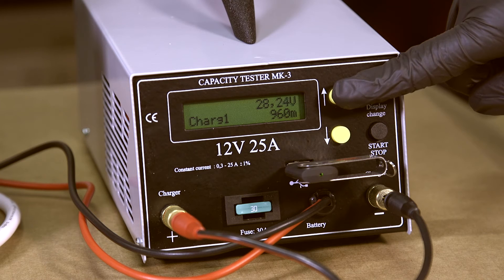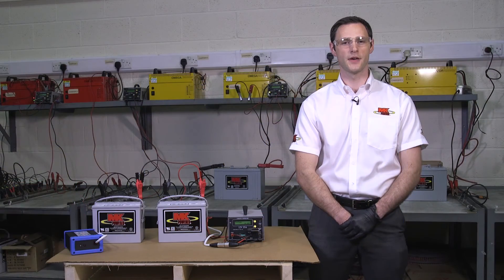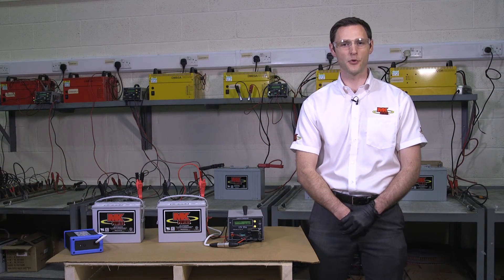This test will not display a pass or fail, but it will allow you to produce a detailed test report which will aid you in your evaluation of the charger. When this test is complete it is important to remove the USB stick as previously shown.